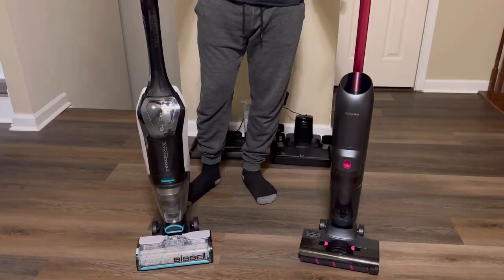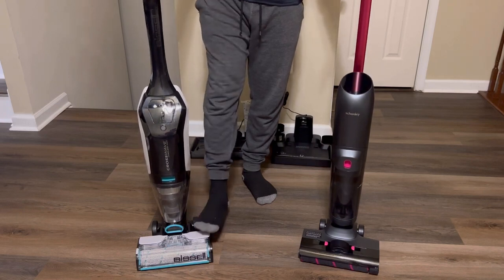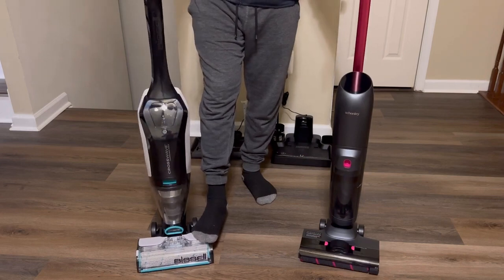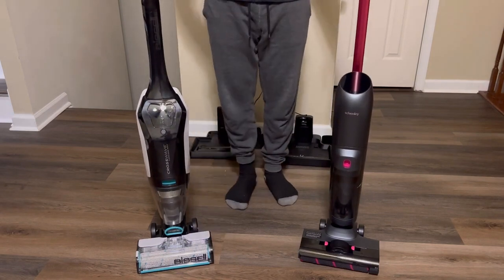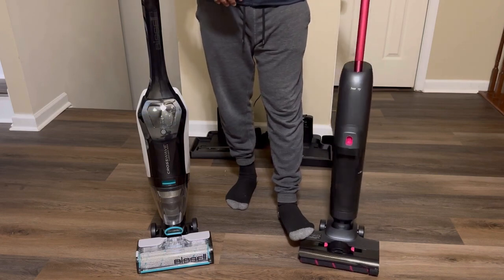One thing I noticed is that before you start cleaning you have to pull the handle back, and when I do this with the Bissell you can hear a very loud cracking noise — it sounds like something is breaking. With the Shenley, it is absolutely quiet and doesn't make any noise.